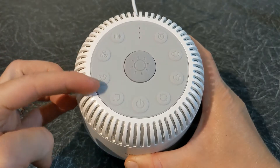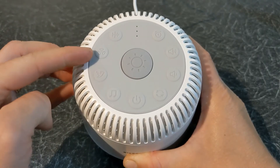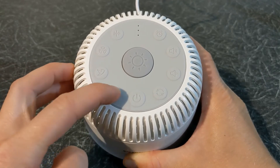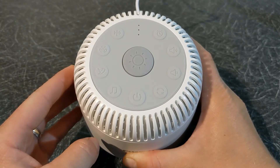There are four buttons that can play four different modes. You have the white noise mode which is already playing, the fan noise mode, nature and unique sounds. Each button can display six different sounds, so in total you have 24 different sounds.